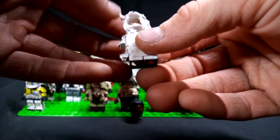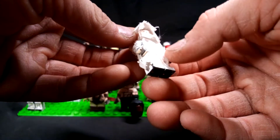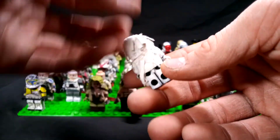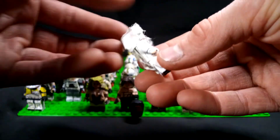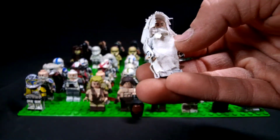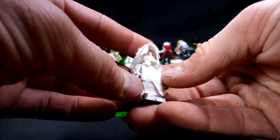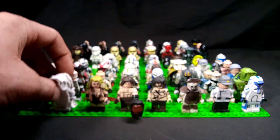Next up, this is Bob Lee Swagger from the movie Shooter, played by Mark Wahlberg. This is in his snow camo when he's a sniper in the mountains when they meet the senator and the colonel. A lot of this was just cheesecloth that I cut and glued and ripped up just to give that snow ghillie suit effect. You can see his face with the hood, and then his nose and mouth and chin — his front facial part covered, like how it would be in the movie. I painted the whole figure white and then added the cheesecloth in there as well.